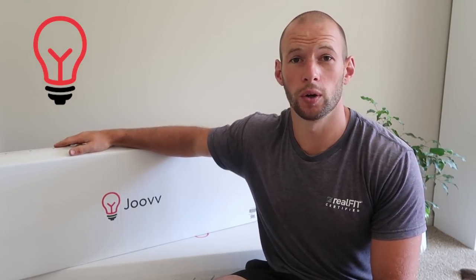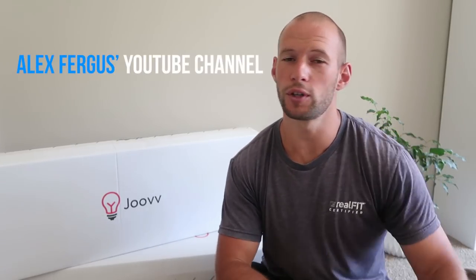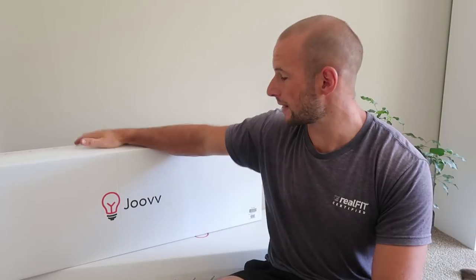Hey, it's Alex here from AlexFergus.com and today I'm going to unbox, set up, and do a quick review of the new Juve Duo. These are the second generation Juve red light therapy panels — photobiomodulation panels that have been around for a few years now that I personally love and use every day. I've done a bunch of reviews on the first gen products, so check out my channel or head over to AlexFergus.com for reviews on that.